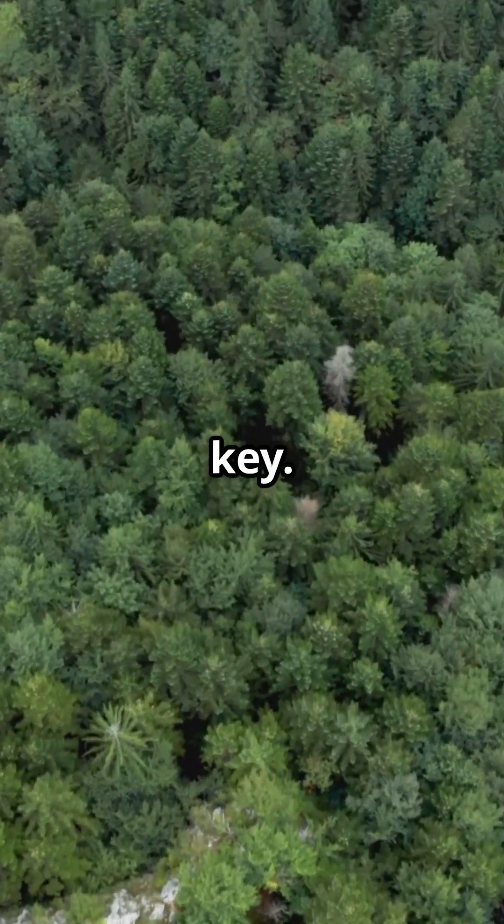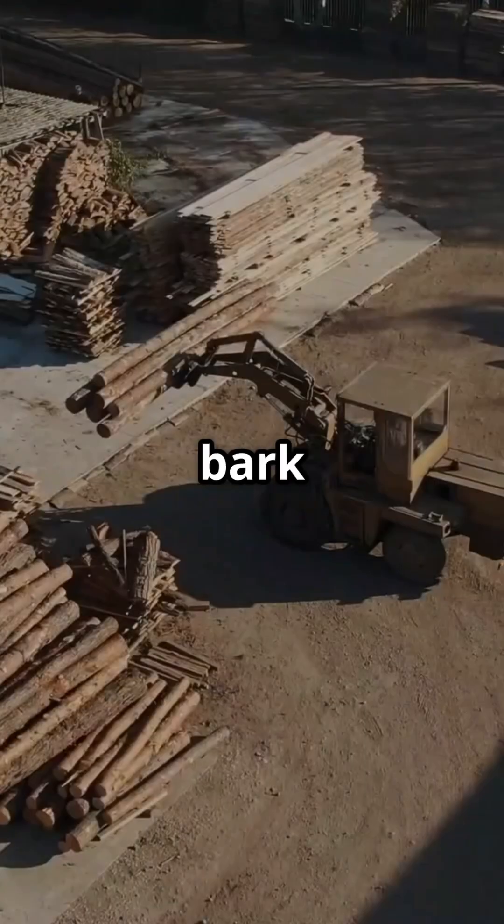Sustainable forestry is key. Once harvested, the logs are transported to a mill where their bark is removed. No bark needed for paper.